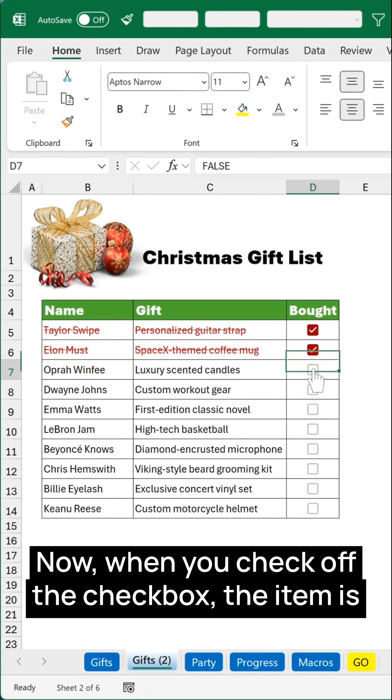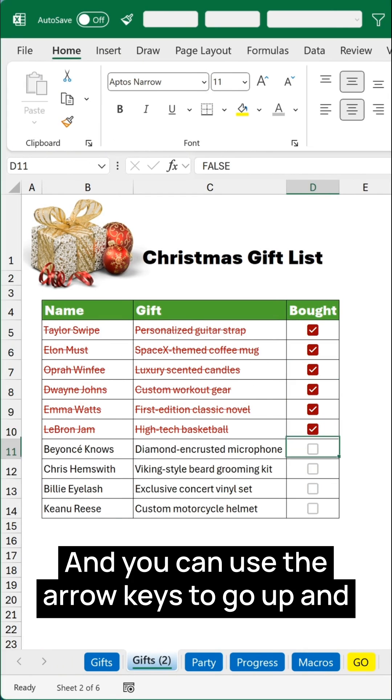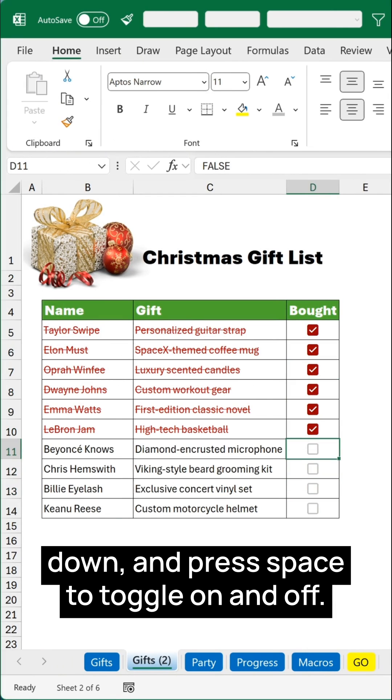Now when you check off the checkbox, the item is also marked as complete. You can use the arrow keys to go up and down and press Space to toggle the checkbox on and off.